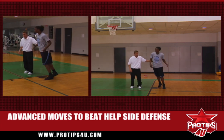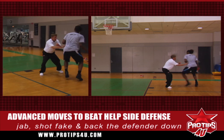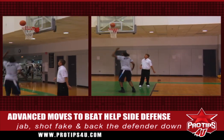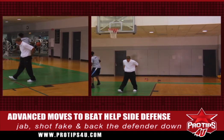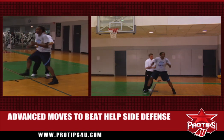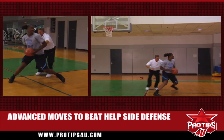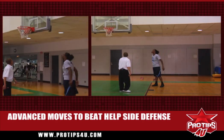She comes up, she jabs, shot fake, gets me on her back, posts up, and goes to a move. One more time — she comes up, she jabs me, shot fake, she gets me on her back, goes to a counter. Very nice.